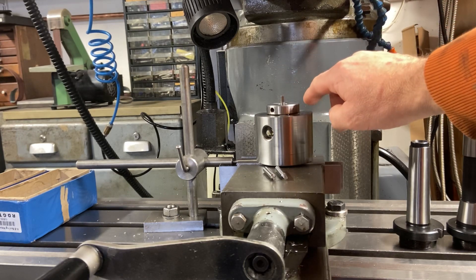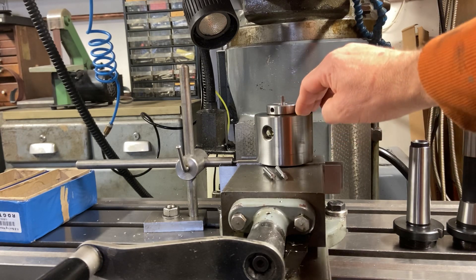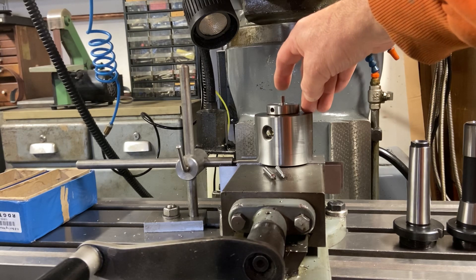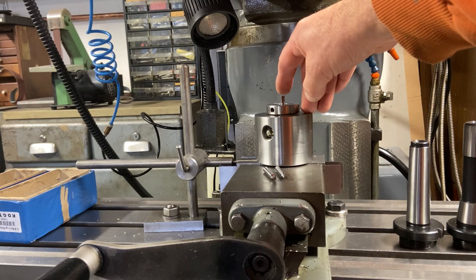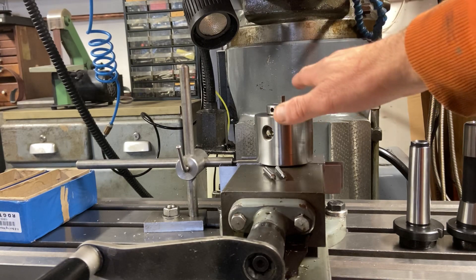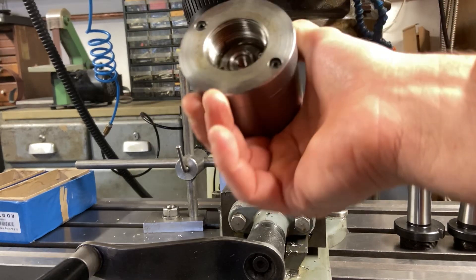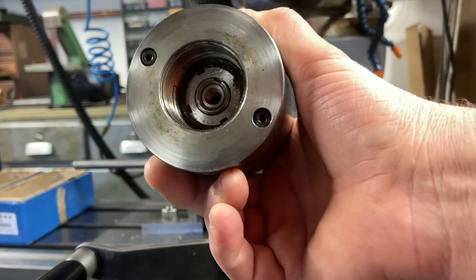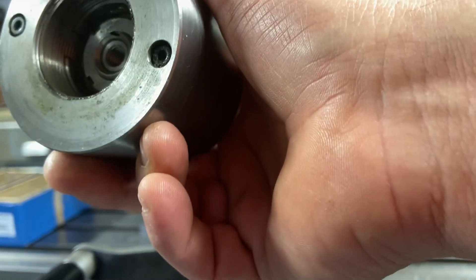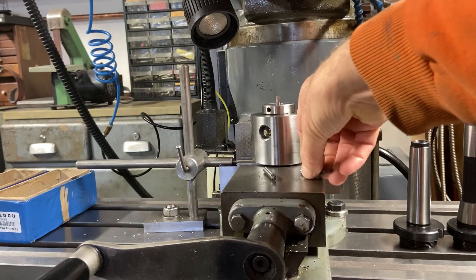I've put a slip gauge of 24 millimeters on here, because that is the distance needed from this face to get the tool running concentric — on the center of the one-degree angle. I put a clock on top of that and then adjust from underneath. There's a threaded portion in the middle, like a collet, which adjusts the tool.